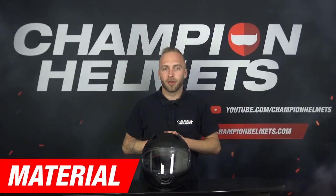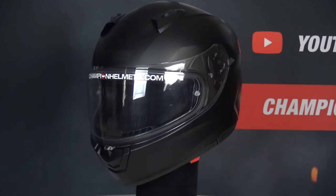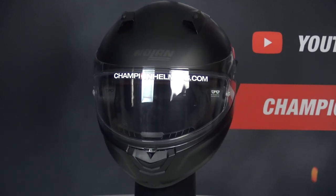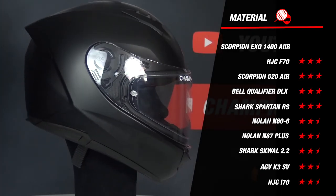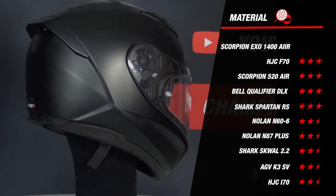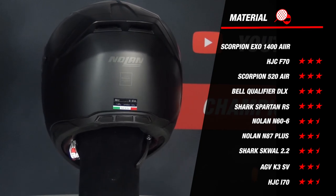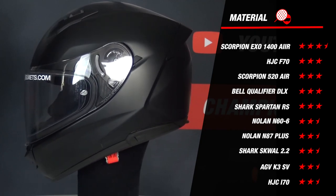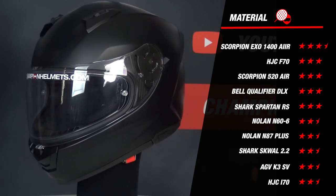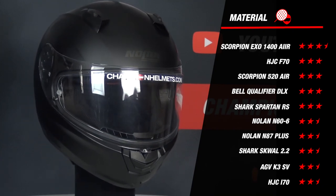Before we look at the results of the road test, we are going to start in the studio with the material part. The N66 is made of polycarbonate and comes in 2 outer shell sizes. This earns Nolan's helmet 2.5 stars. If we look at its competitors, it doesn't score the best on material but keeps up very well. Most helmets in this category are made of polycarbonate and available in 2 or 3 outer shell sizes. The standout is the Scorpion EXO 1400 Air, which scores 3.5 stars thanks to its fiber composite and 3 shell sizes. The Nolan N66 has an equal star rating to most of its competitors.